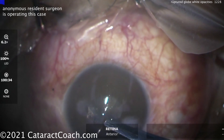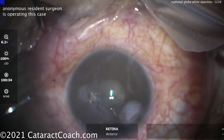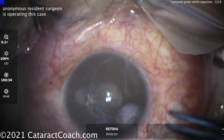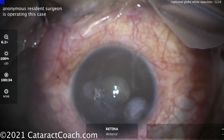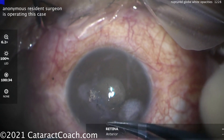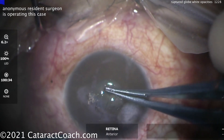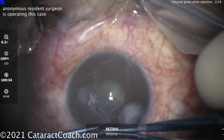The first step is to close the corneal laceration. The resident is doing that with 10-0 nylon sutures. Not the best video quality or centration, but it's what we have. The key is to ensure a nice watertight closure of the incision. You don't want to pass the suture through many times — do it as few times as possible so you don't chew up that corneal tissue.